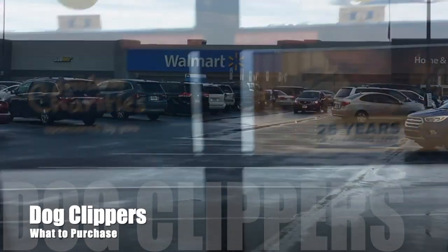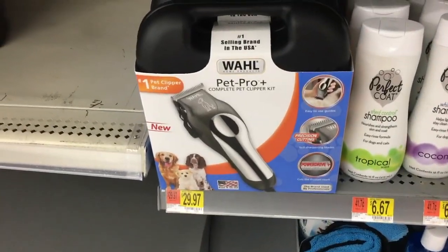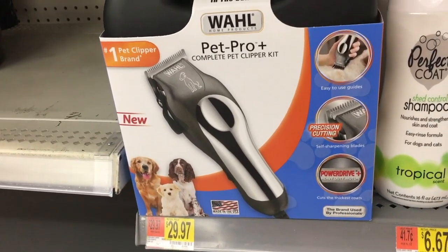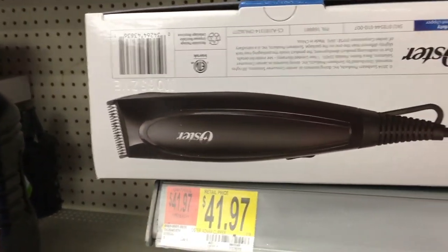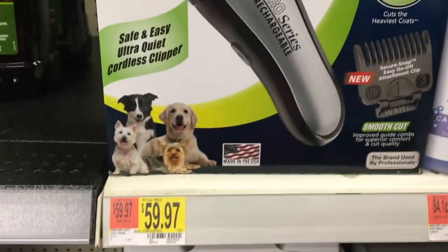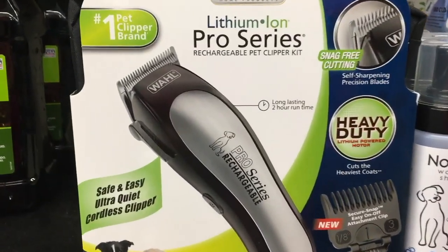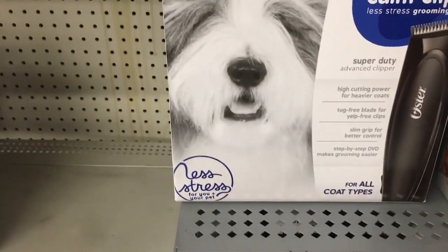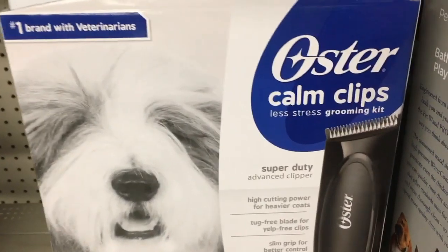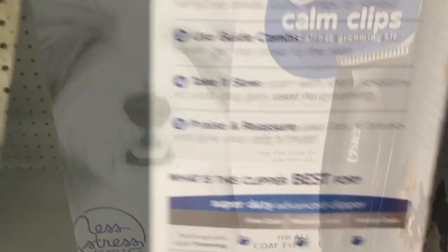Let's go shopping - first stop, Walmart. For $30 we've got an adjustable blade, not a detachable blade clipper, so we must use snap-on combs. For $42 - same thing, and for $60 - same thing. We have a non-detachable blade and must use snap-on combs for any clipping. Remember, we don't shave our dogs with a 10 blade, and that is the blade that comes equipped on all these clippers.